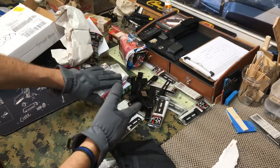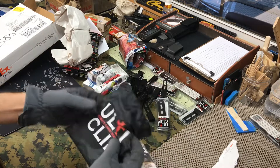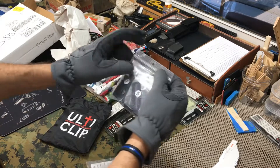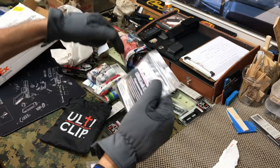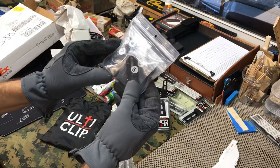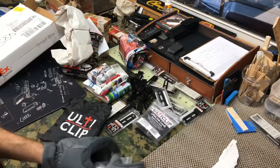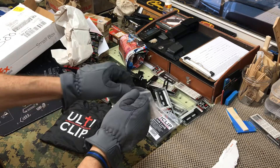I get some packaged ones to sell and then I get a lot of these — I don't need the package. This is a cool little bag. If you have not seen it, go check out their website — I'll tag it down in the description. They've got a brief video on it. Let's open one of these up and check it out.